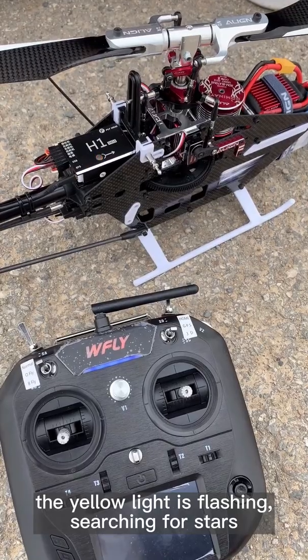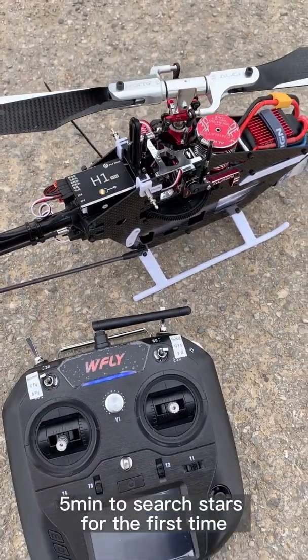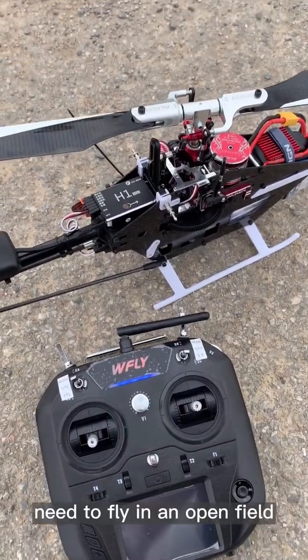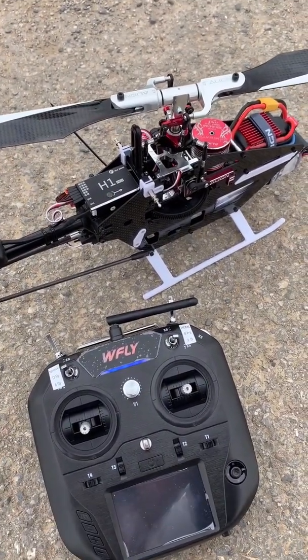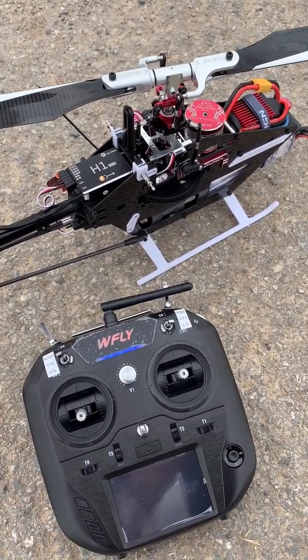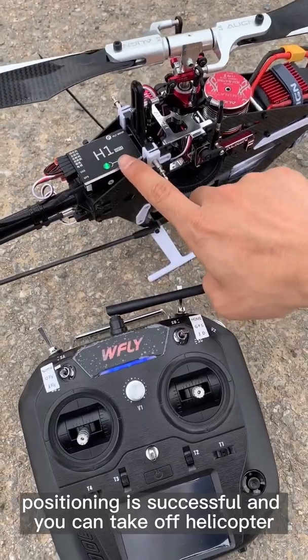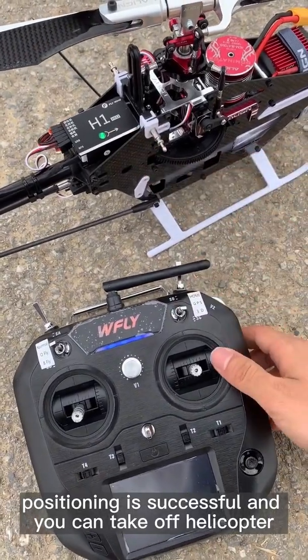The yellow light is flashing, searching for GPS signal. It takes about 5 minutes to search for satellites the first time — you need to fly in an open area. Once the light turns green, positioning is successful and you can take off.